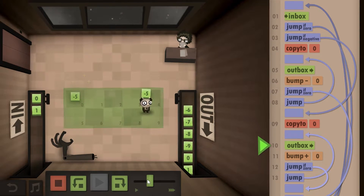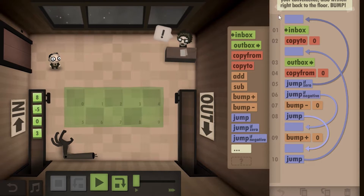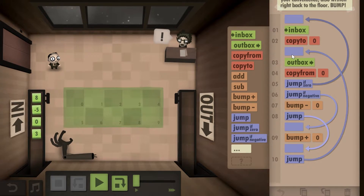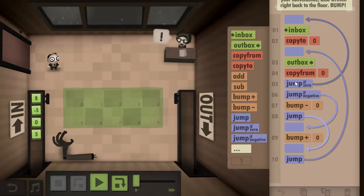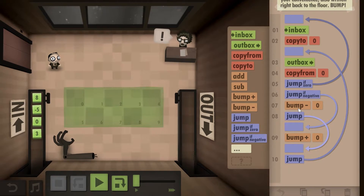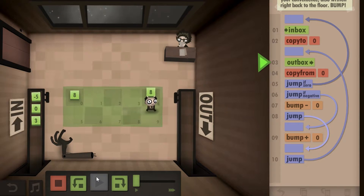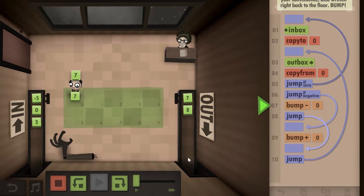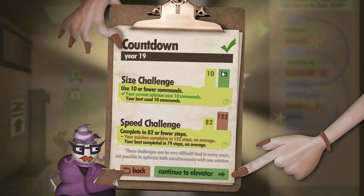Unfortunately this doesn't give you any challenges, so I modified it to make it much simpler. This is actually probably one of the simpler solutions you'll find. Basically we're picking up from inbox and copying it to zero, then putting it into the outbox. This is where the loop starts — for every number you check if it's zero: if zero, return to inbox; if negative, go into the bump up loop; if positive, go into the bump down loop. It's a very elegant solution that gives you all the challenges, and there are only 10 steps.